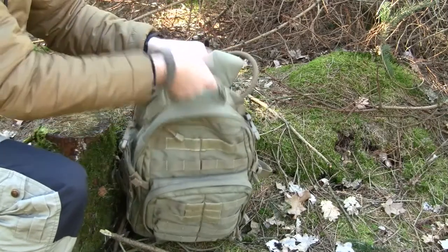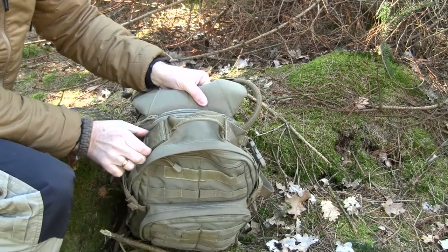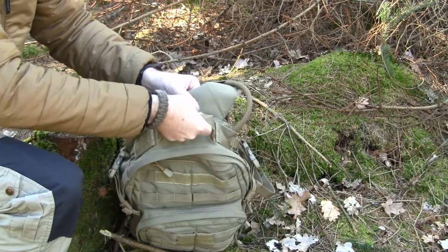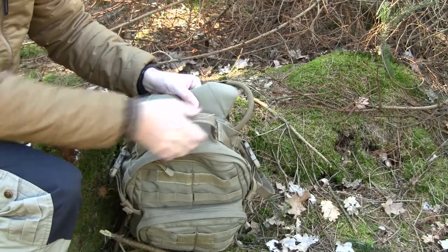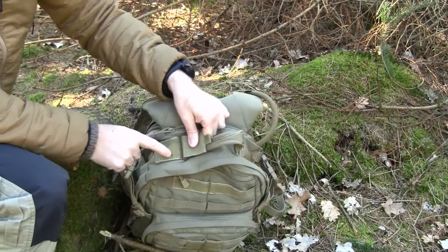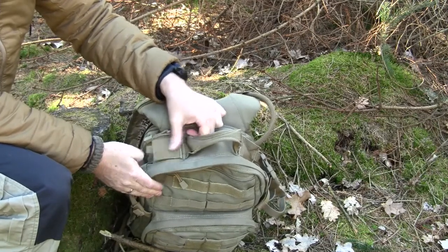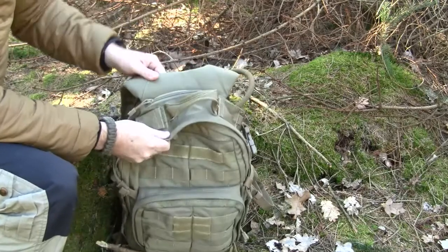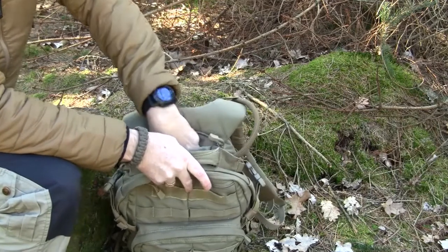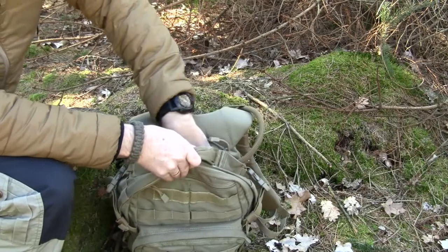Starting at the top, there is a really good grab handle. It is made out of a 2-inch piece of webbing sewn together to a 1-inch piece of webbing — really, really sturdy and nice to grab onto. On both sides there is an opening either for hydration or you can use it as an antenna port if you have a radio inside your pack. Just behind the grab handle there is a fleece-lined compartment where you can keep glasses, sunglasses, or some kind of electronics.